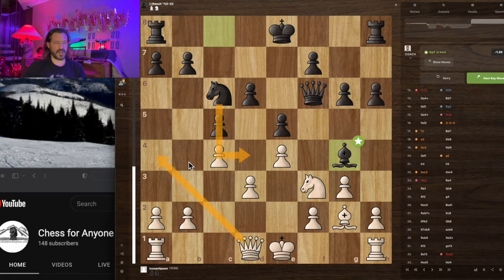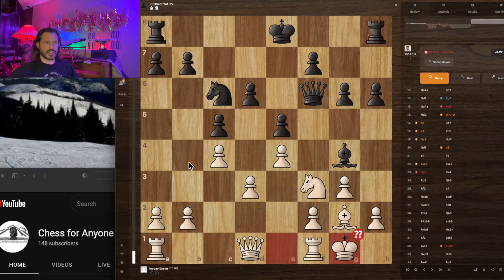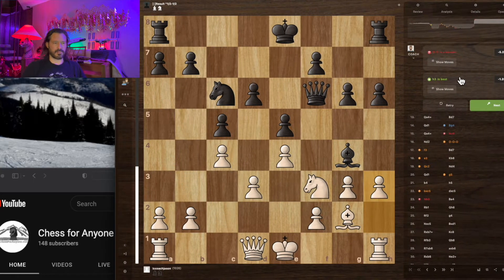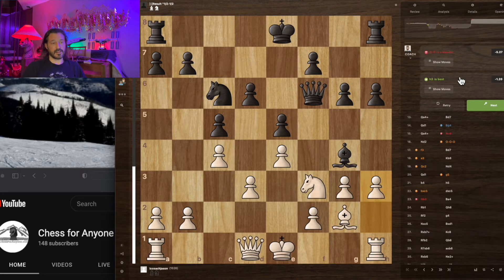I was thinking we could play for a draw right now — this was in a class situation with a lot going on. I always give a draw offer to my students; it's kind of fun. But this was a blunder. What should I have done? I should have just kicked the bishop away — that does make sense. But I felt like I could calculate my way out of it.